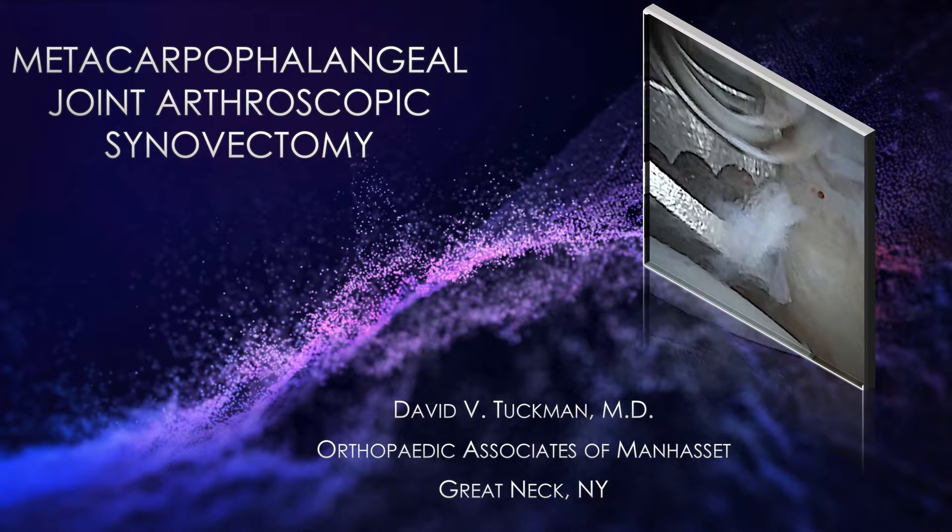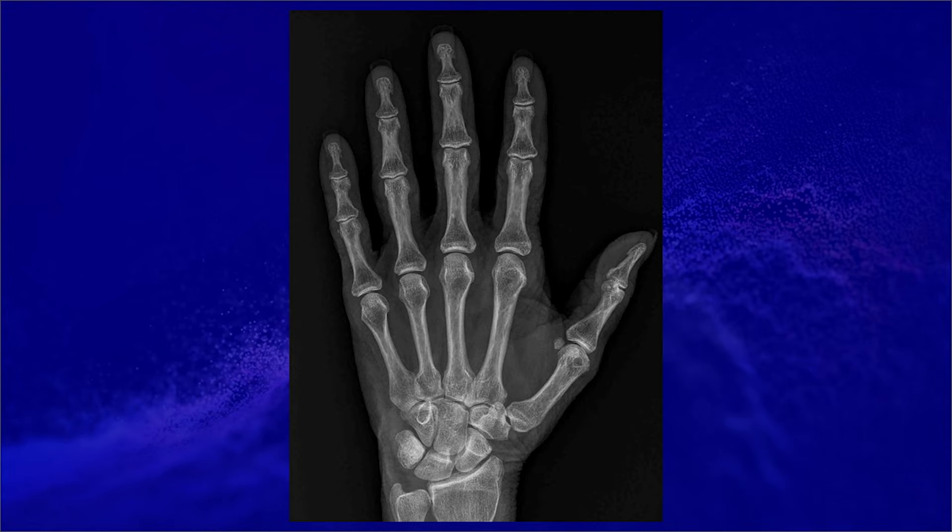This is Dr. Tuchman. I'm going to be presenting a metacarpophalangeal joint arthroscopic synovectomy. The patient is a 54-year-old woman who has had recurrent pain and swelling in her second metacarpophalangeal joint for approximately two years. She's been seeing a rheumatologist, and her rheumatologic workup has been negative. She was indicated for an arthroscopy and synovial biopsy.